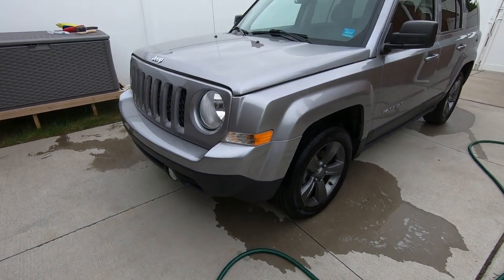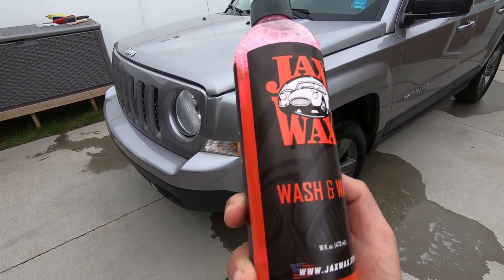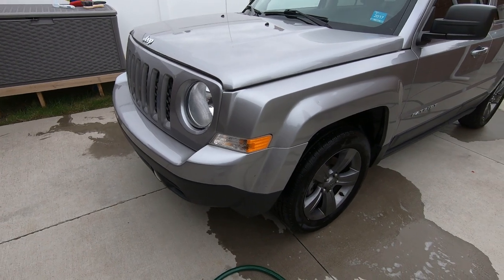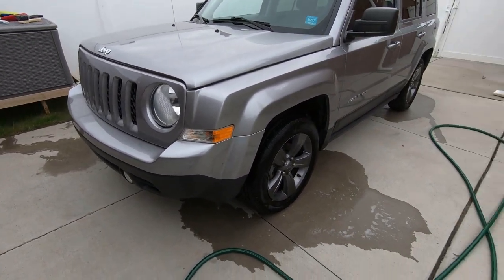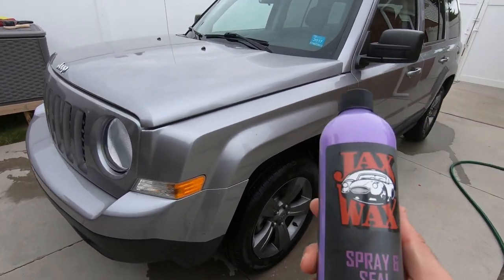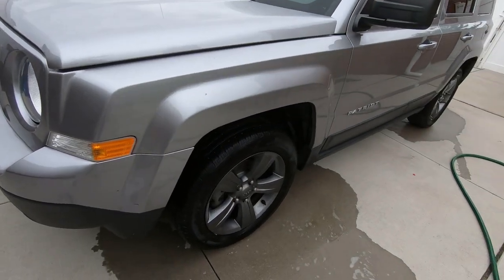All right guys, welcome back to the channel — cleaning up the Jeep, cousin's Jeep over here. Right now we're going to be washing this with Jack's Wax Wash and Wax. We're not gonna do a full video on this, we'll just show a little bit of washing it and show you the end results. This stuff works pretty good, I like it, it's a nice cleaning soap. After we do that we're going to be applying their Jack's Wax Seal and Shine — well, Spray and Seal.